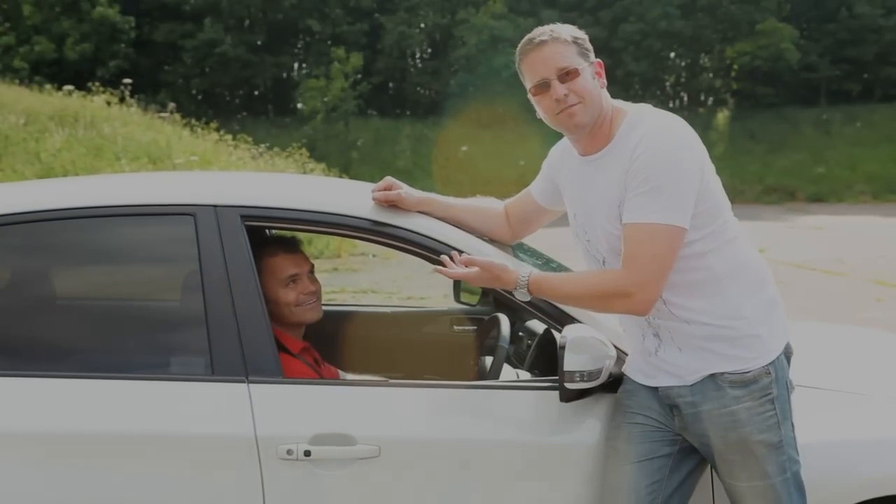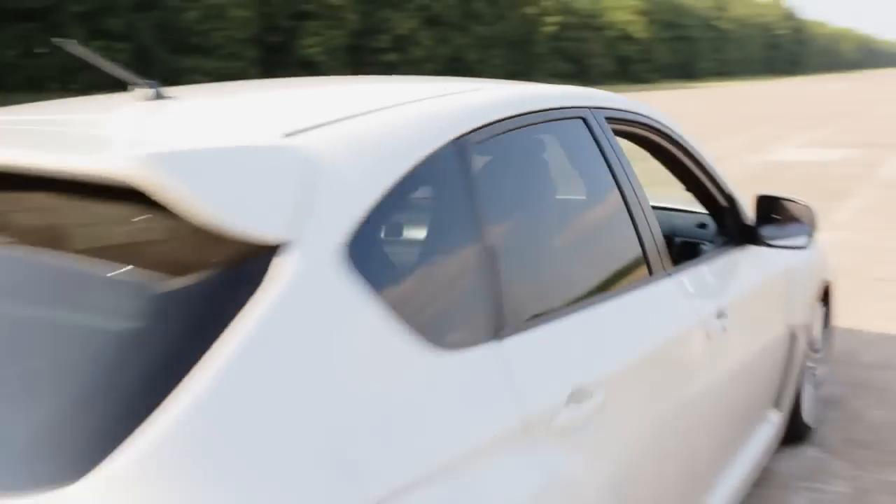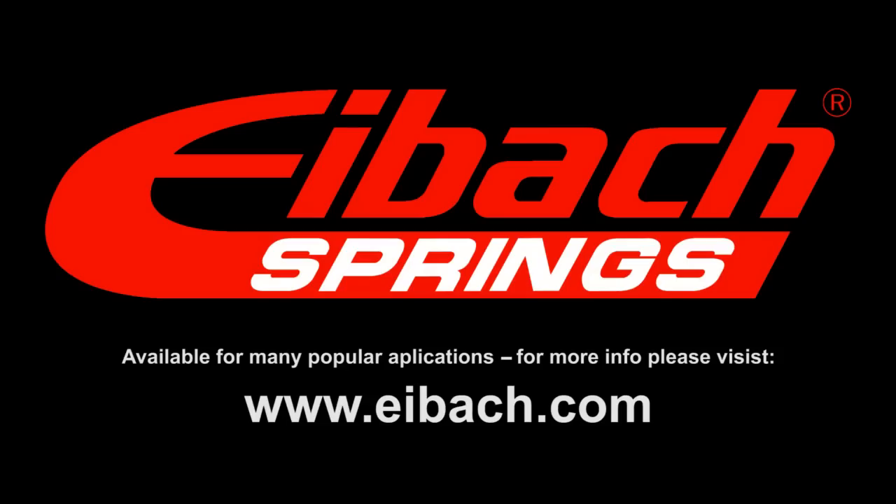So there you go — straight from the man himself. If you're the kind of driver that wants the very best equipment for a track-focused setup, MultiPro is for you. After a fast day on track, I've wound it all off to full soft for a comfy ride home. For more information on iBAC suspension products, visit the website at iBac.com.